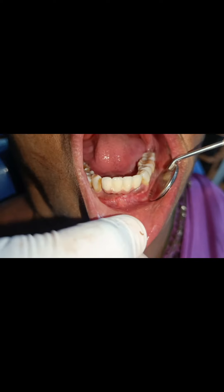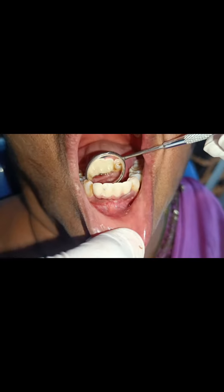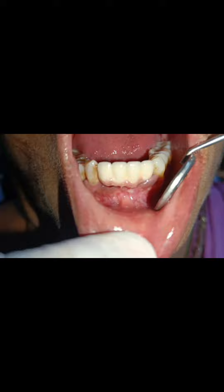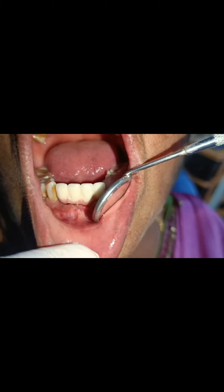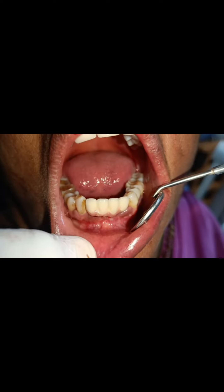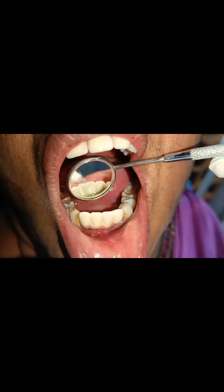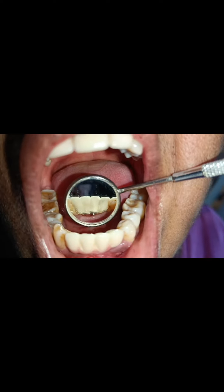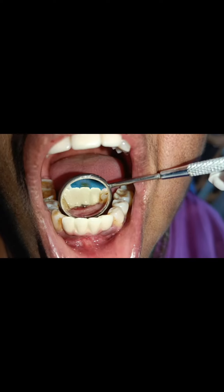This implant case was done around eight months back. As you can see, there's no peri-implantitis — absolute healing, and not much tissue shrinkage. This case was done immediately after extraction, without any temporary. There is slight recession in the lingual part, but that's fine.